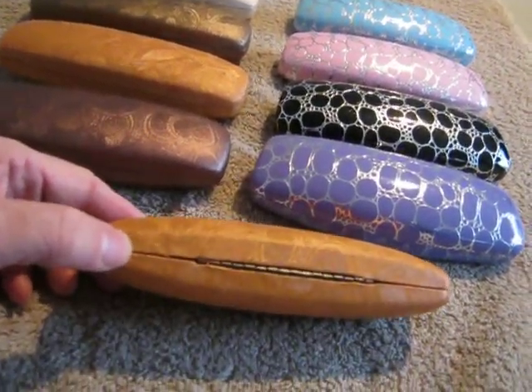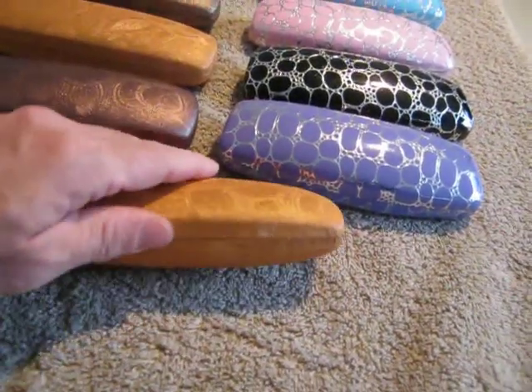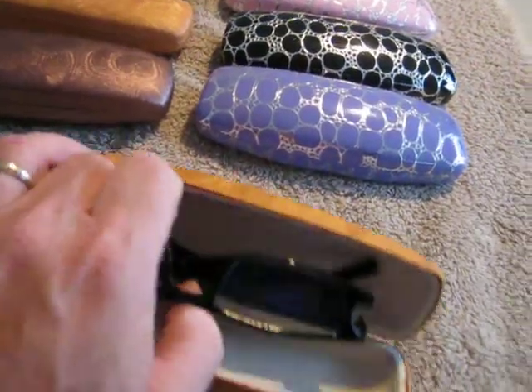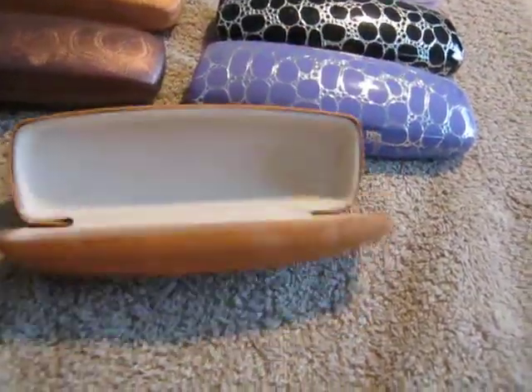A nice full length hinge on the back so the hinge won't come apart. And there's a little nub here where you can get your finger to open the case up, like that. Real nice quality.